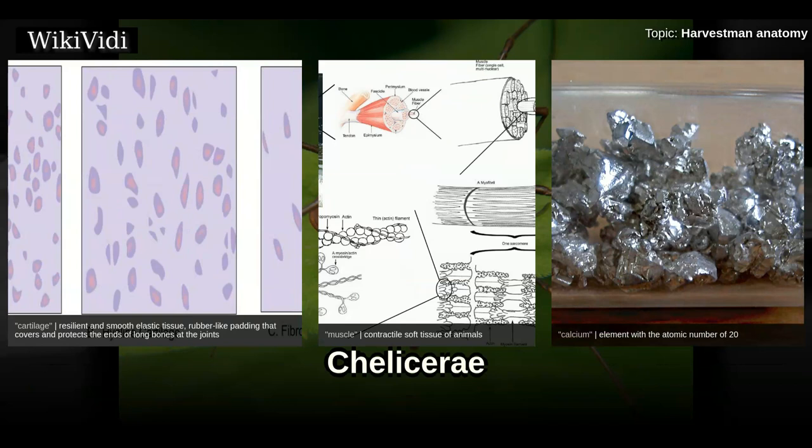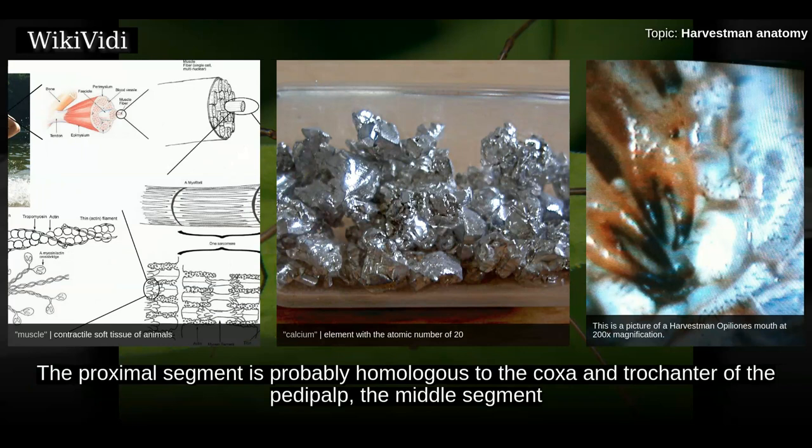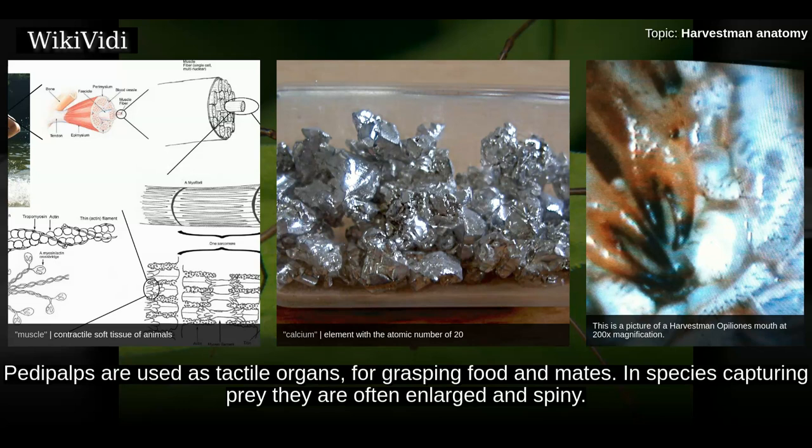The chelicerae consist of three segments, with the distal two forming a pincer equipped with a row of teeth. The proximal segment is probably homologous to the coxa and trochanter of the pedipalp, the middle segment to the femur through the tarsus of the legs, and the distal segment to the upper claw.